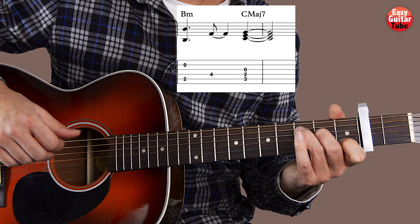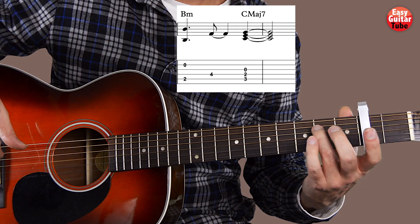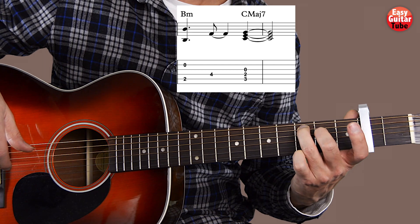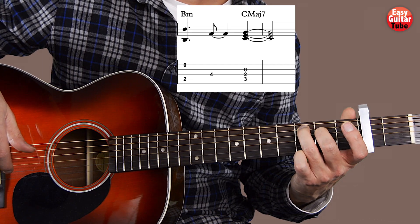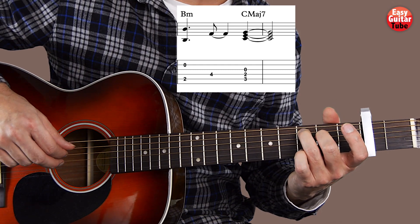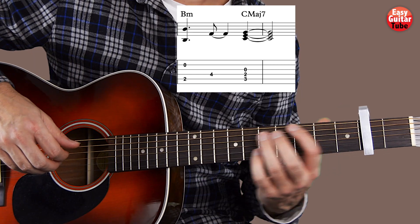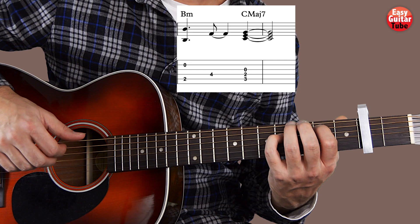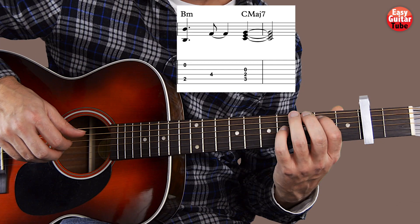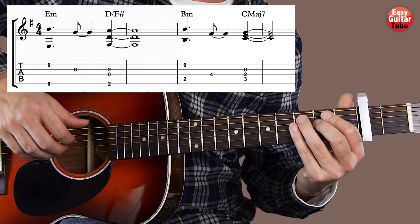Now we're going to play a C major 7. That's like playing a C but we lift the index finger. So we have the ring finger on the 3rd fret 5th string and the middle finger on the 2nd fret 4th string. The right hand plays strings 5, 4 and 3. So that 3rd measure sounds like this. Now I play from the beginning.